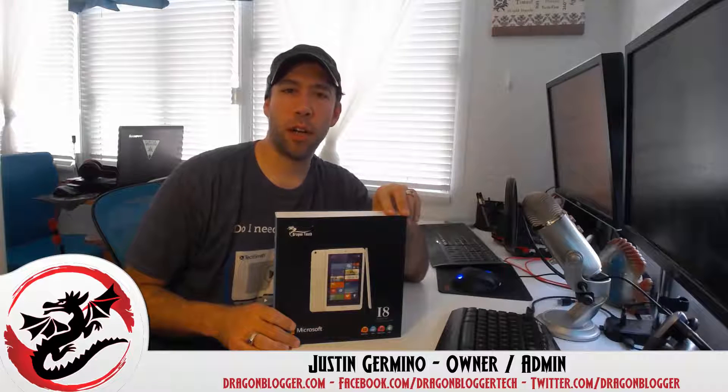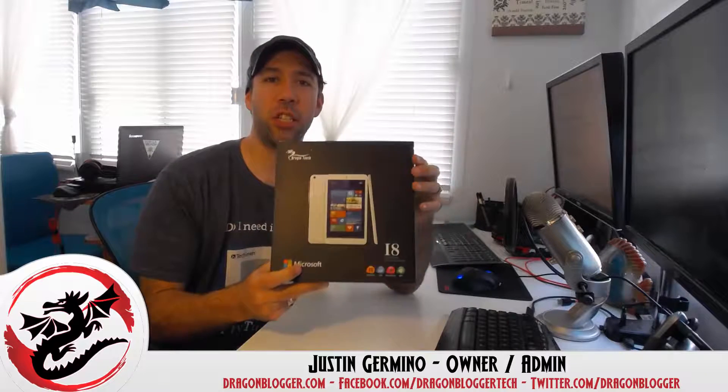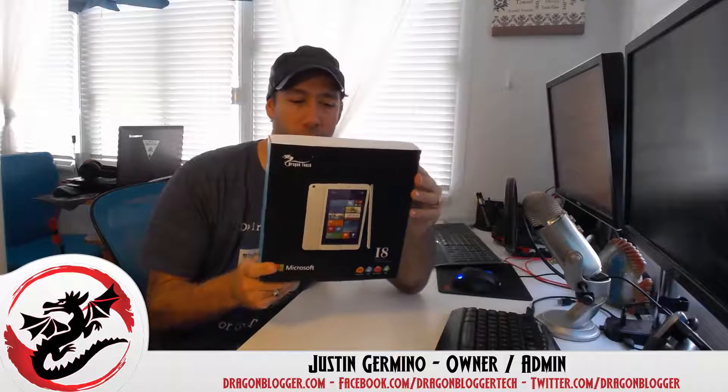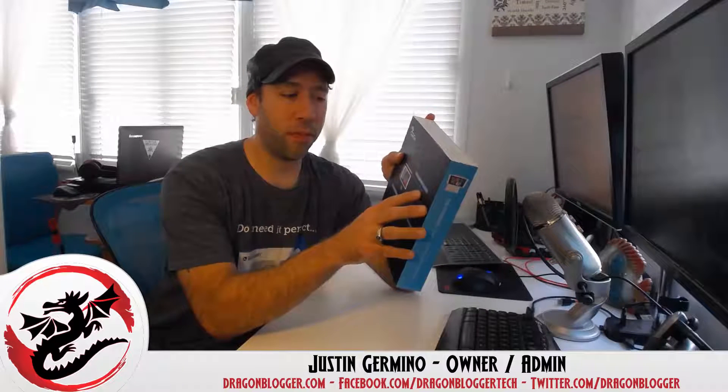This is Justin Germino from DragonBlogger.com and I'm here unboxing the Tablet Express Dragon Touch i8 Quad-Core Tablet. This is the first Windows Tablet I'll be reviewing, and it uses the Intel Baytrail CR-Z3735G Quad-Core Processor at 1.33 GHz.